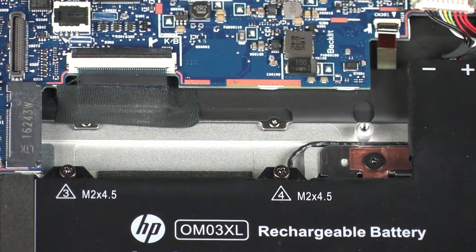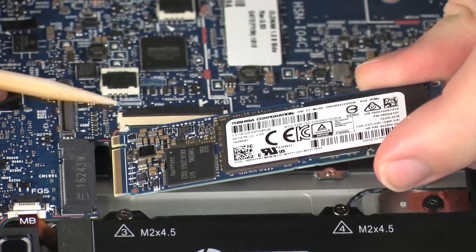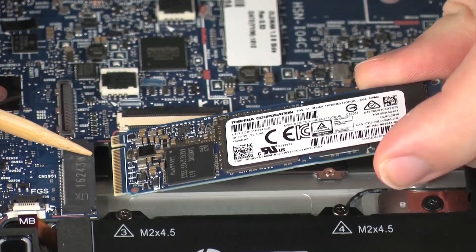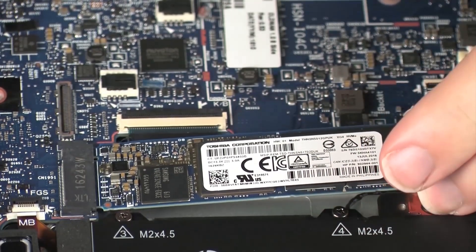Remove the Solid-State Drive. Reverse this procedure to install the Solid-State Drive. When installing the Solid-State Drive, be sure to align the notch in the Solid-State Drive with the key in the Solid-State Drive slot in the system board.